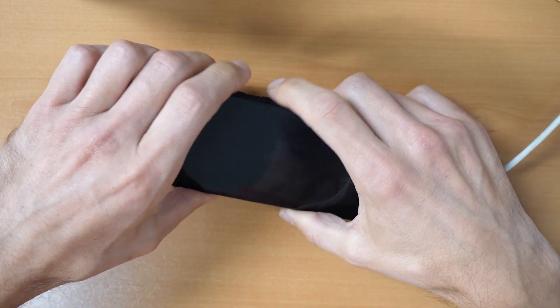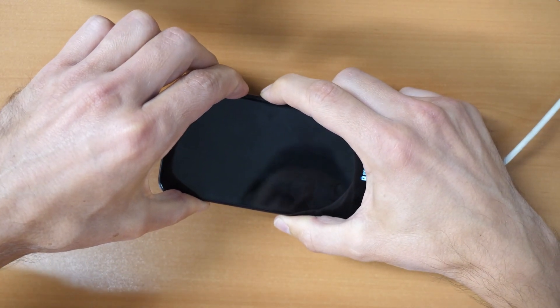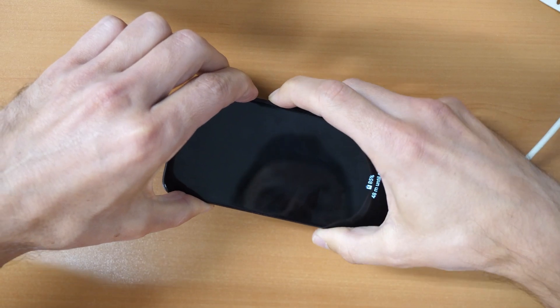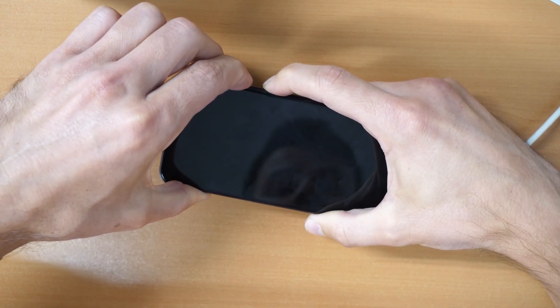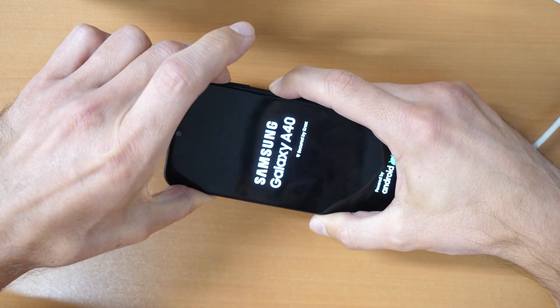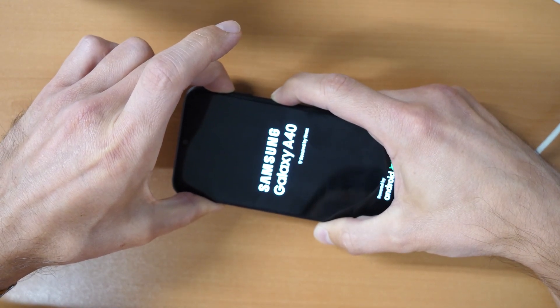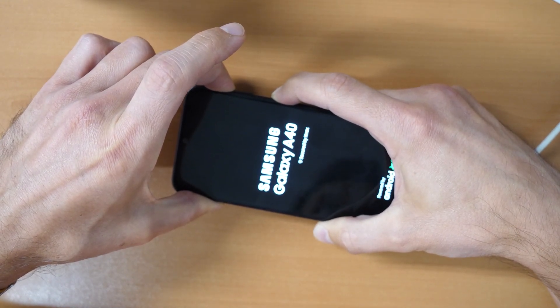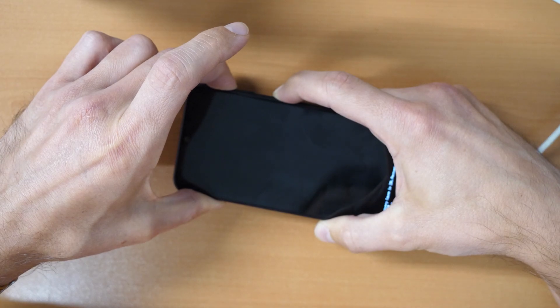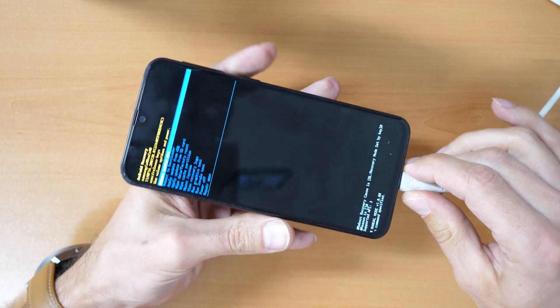Let's click — we press all three buttons together until the phone restarts. When the phone restarts, release the volume down button but keep holding the power button and the volume up button. Keep holding the volume up and power button until you enter the recovery menu. As you can see, we have now entered the recovery menu.